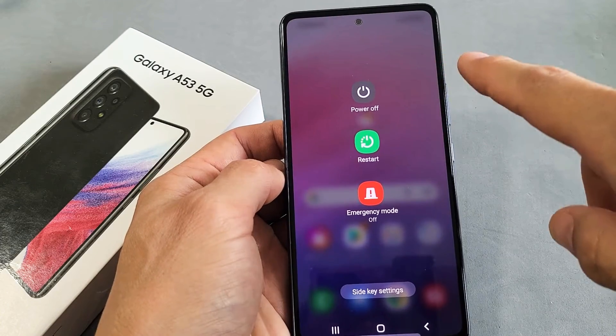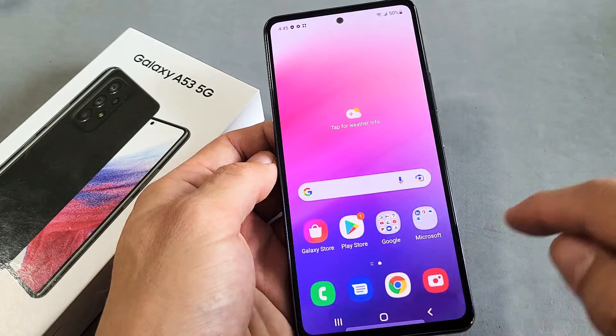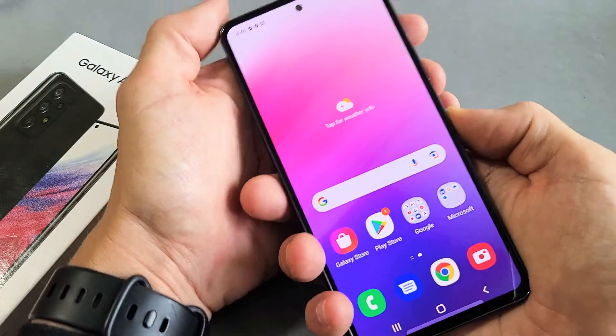I'm going to show you four ways how you can turn off or restart your Samsung Galaxy A53. So the first way is this.